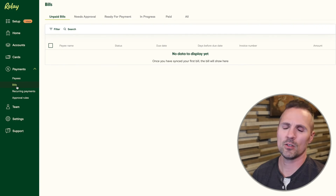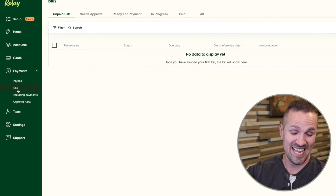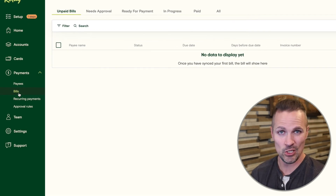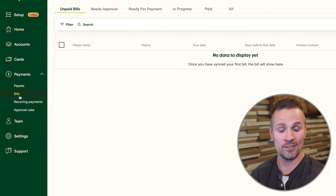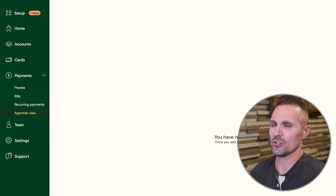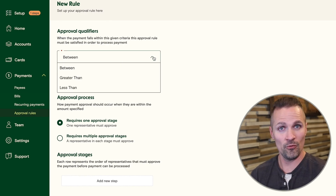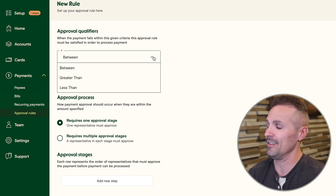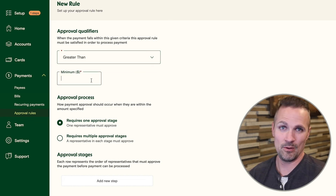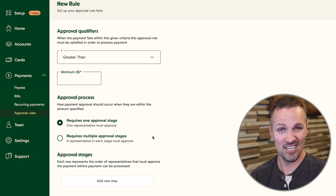Down here under bills, this is one of those areas where you could delegate access to an employee so they can see and manage this section without seeing everything in your bank account. And under approval rules, you can set things up so that if an employee is trying to send out a payment over a certain threshold, you have to approve that — so they can't completely drain your bank account without you knowing. You can specify whether it needs just your approval or your approval plus someone else's.